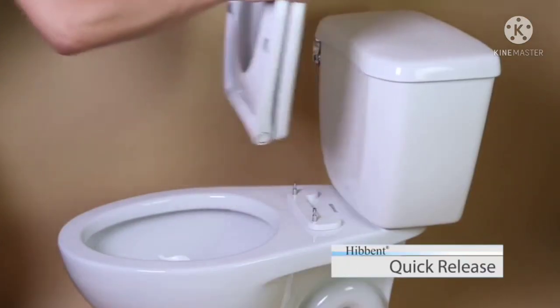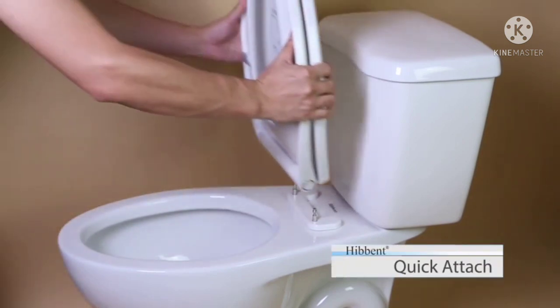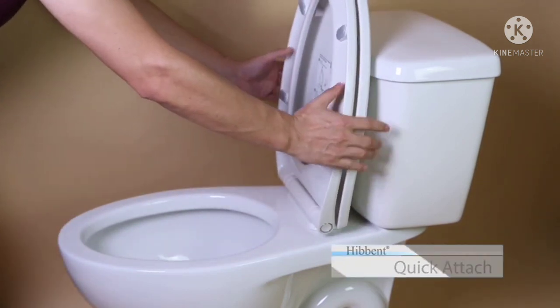Click Toilet Seats are super designs made by the Heben team. They have as main functions quick release, easy cleaning, and quick attach for toilet seats.